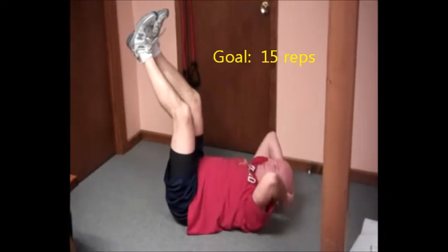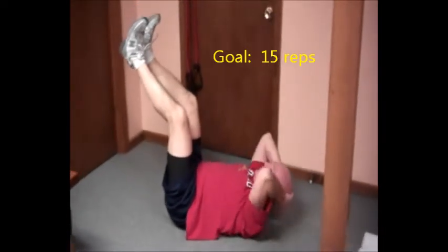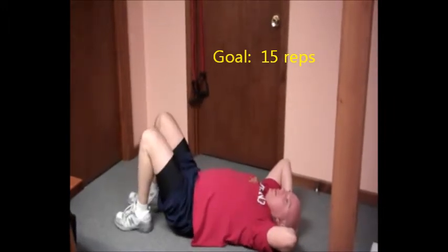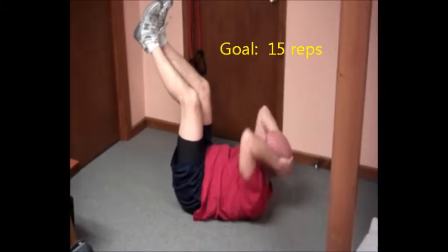The next one is just a vertical crunch. Legs are up and you're just lifting your torso. Then you have some oblique exercises — you can just alternate like that to work the obliques.